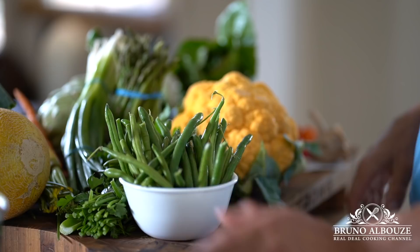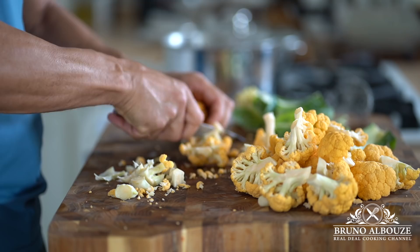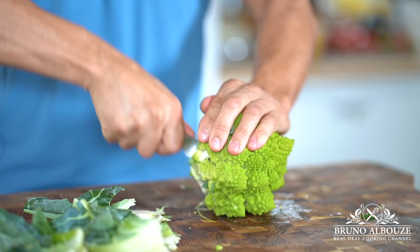Wow, the cantaloupe is gonna add a little sweetness to the pie to balance things out. I'm gonna throw some romaine, celery, sweet bell peppers, avocado — you name it. I'm gonna start to parboil and blanch in salted water.